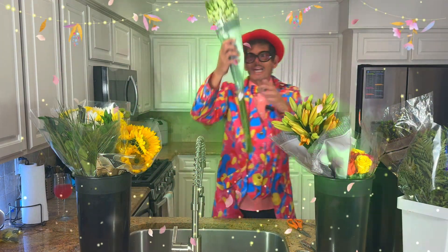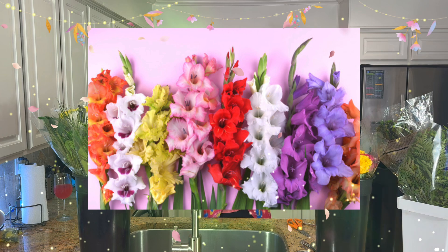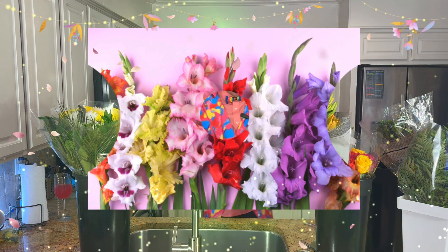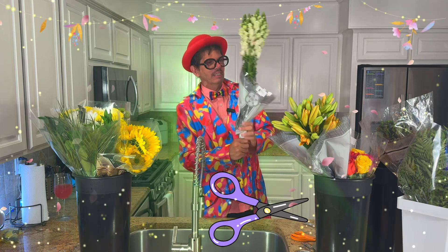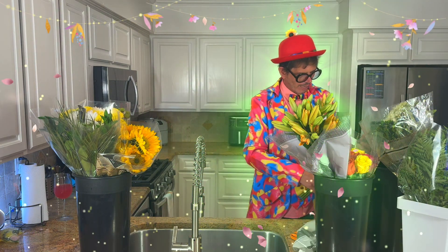All right, I have some gladiolas that I got today. And what do we do? We take our floral scissors, cut the rubber band, get this off, and then we're going to prep these flowers.